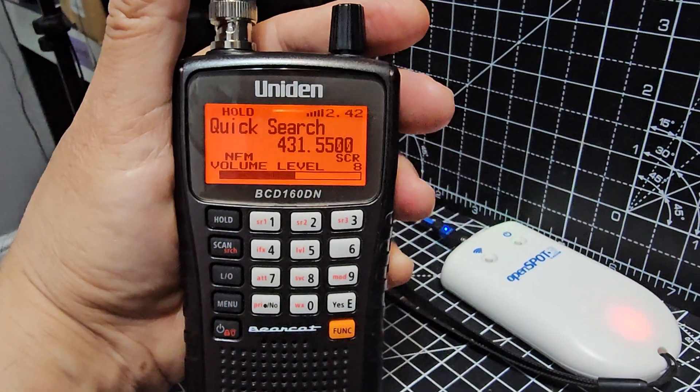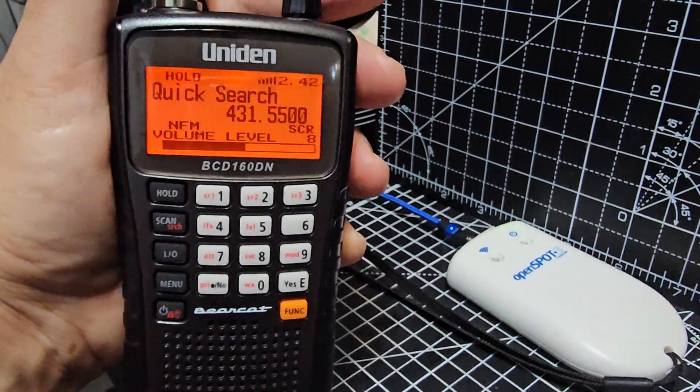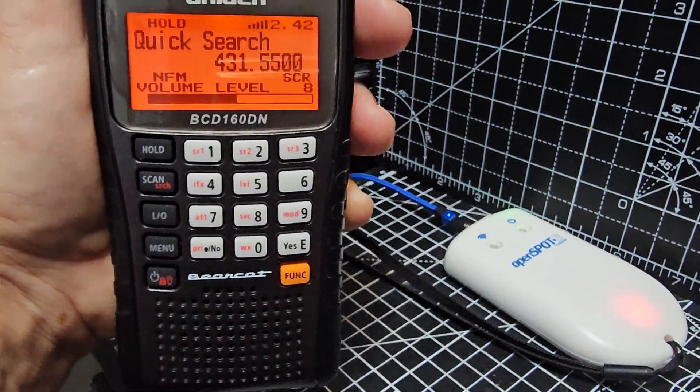I've got a feeling some hotspots will do NXDN cross-mode. You don't have to have the OpenSpot. I'll look into that and if I can, I'll do it.